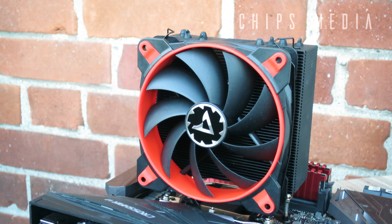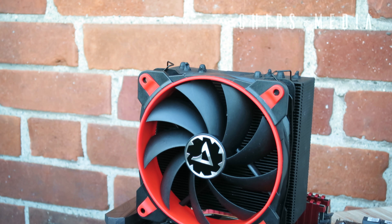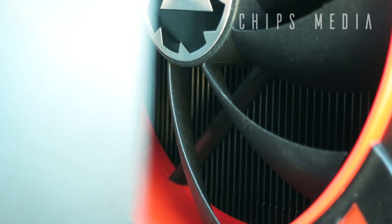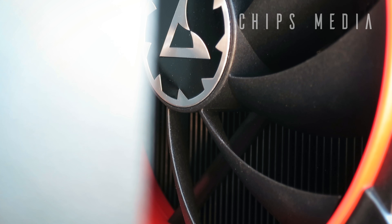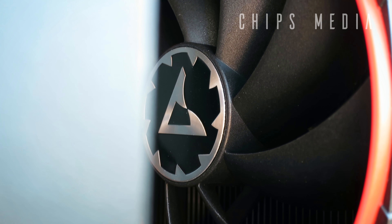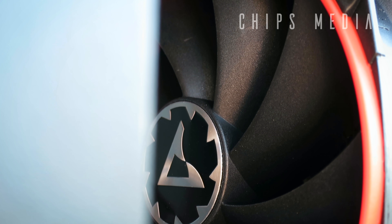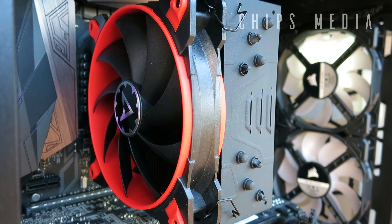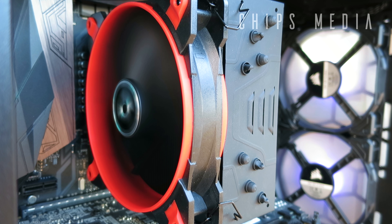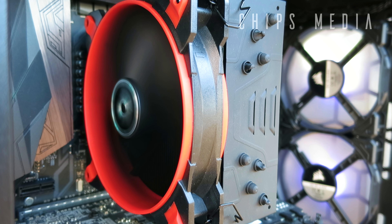Arctic also sells another version with two fans called the 33 eSports Edition. What's new is the BioniX fan series — a fan with a motor that generates lower coil temperatures than typical 120 millimeter fans, giving the fan four times longer lifespan. This made Arctic extend the warranty to a whopping 10 years. The motor also absorbs more vibrations compared to traditional DC motors, resulting in a quieter fan overall.